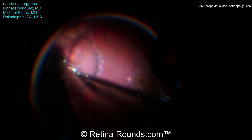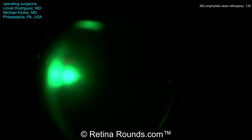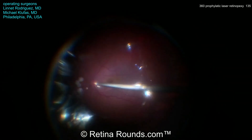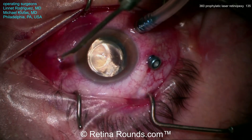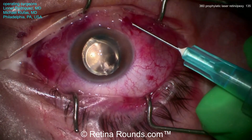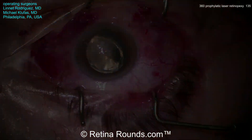Now some subretinal fluid is being drained at the site of the retinal break, which caused that localized peripheral retinal detachment. An air-fluid exchange is being performed to remove as much fluid as possible — it's only necessary to remove enough fluid so that the retina is opposed to the underlying RPE at the site of the retinal break. There is some residual subretinal fluid between the retinal break and the previously performed laser, but that's fine — it will resolve in the postoperative period. Complete air-fluid exchange is then performed, and some C3F8 gas is used as a tamponade agent, with antibiotic injected at the end of the case.